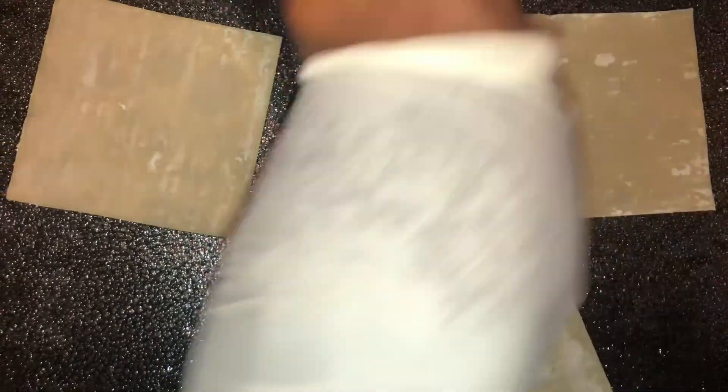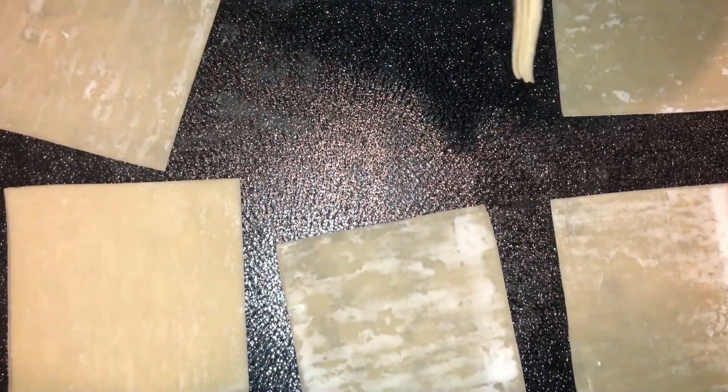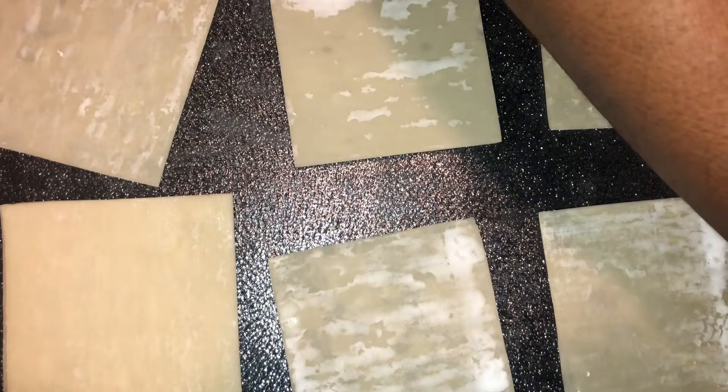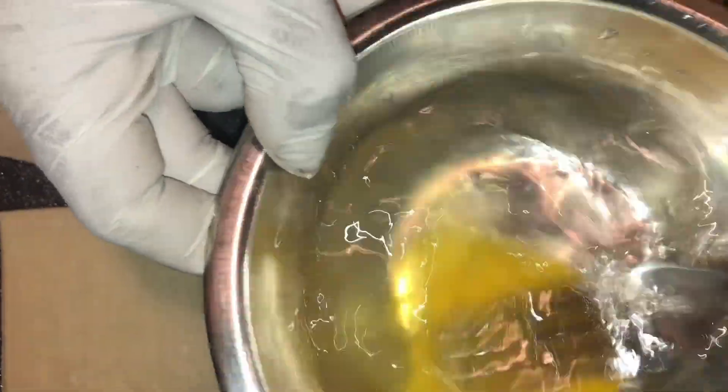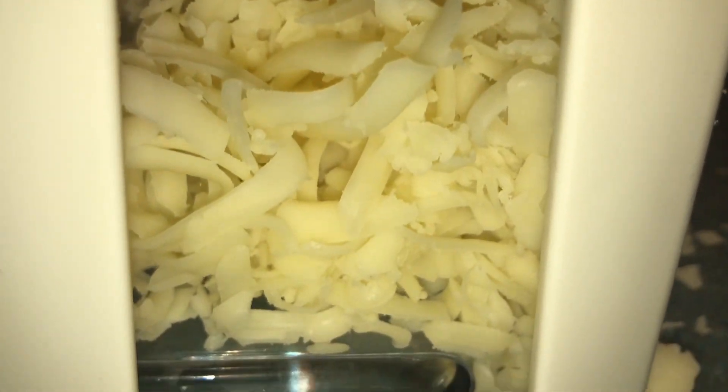So now for my wontons, I'm going to lay them out so I can get ready to add my fillings. I'm mixing my egg wash so I can have that ready, so I can add my mixture inside and use that to fold. I'm going to make chicken Philly wontons. I grated some fresh Monterey Jack so I can add to the mixture as well.